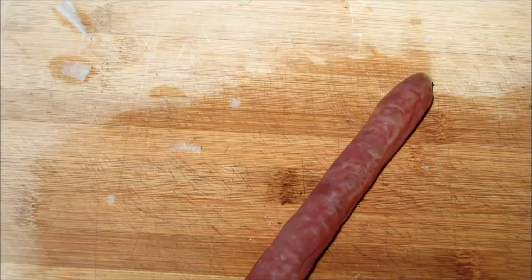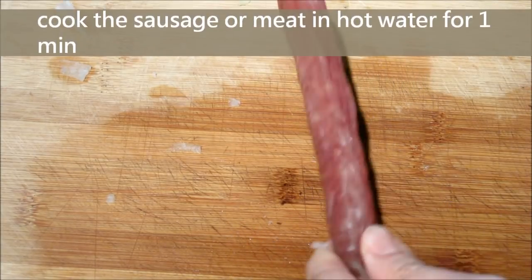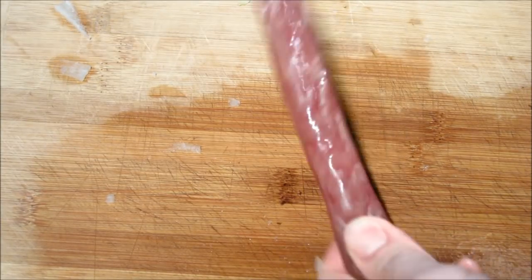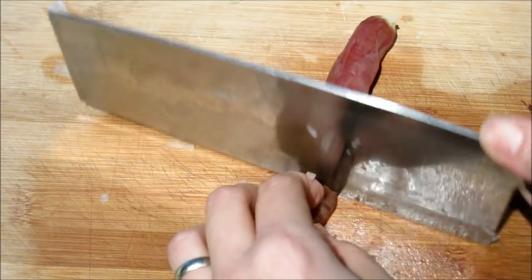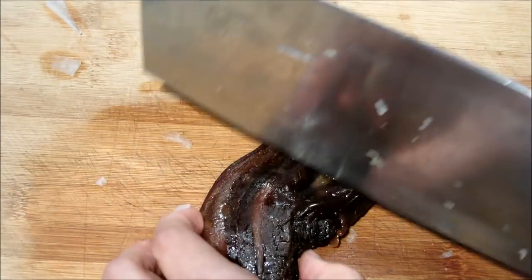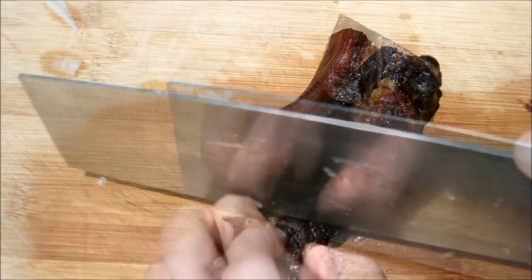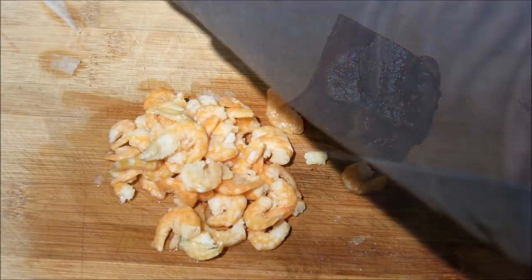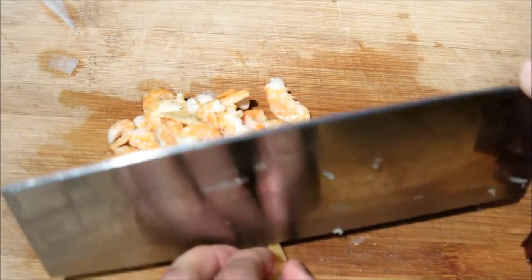Now we have to prepare the sausages. Chinese sausages and preserved meat are hard to cut, so we cook them in hot water for 1 minute. When they become soft, we slice and dice the sausages. Same thing for the preserved meat — remember to cook it in hot water first, then dice it.